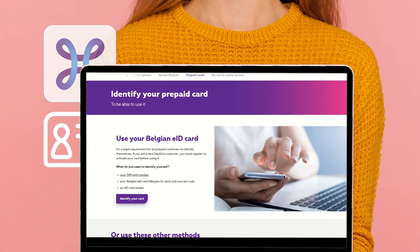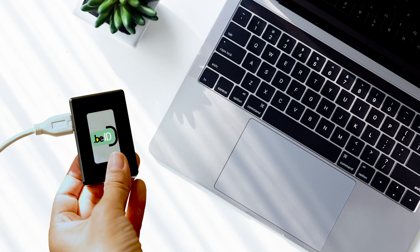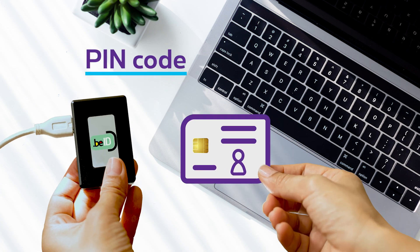Go to www.proximus.be.id. Do you have a card reader and know the PIN code of your electronic identity card? Then go ahead and use it.